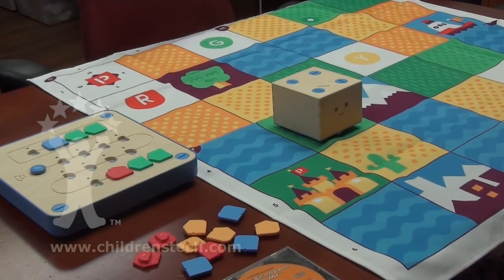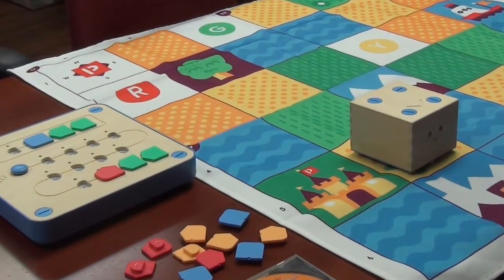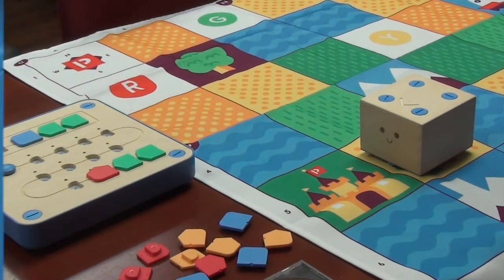Everything you see here is included in the package. There's the cloth mat that is a basic grid system, as well as the tiles and the robot. There's also some booklets with some ideas.